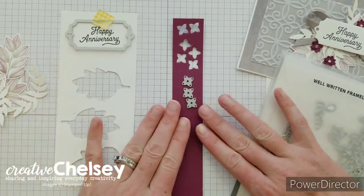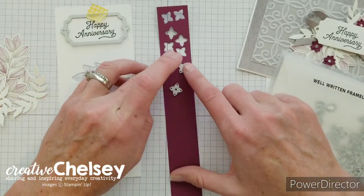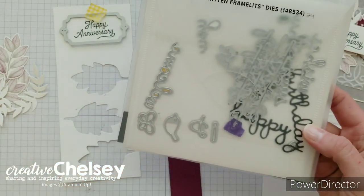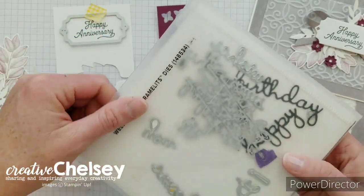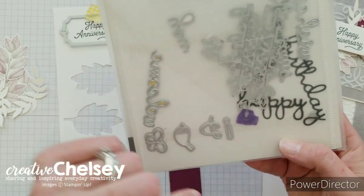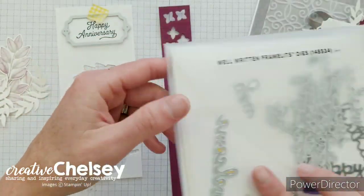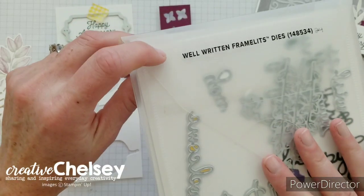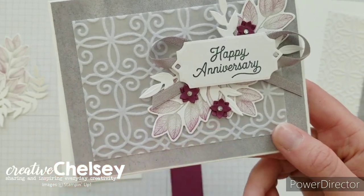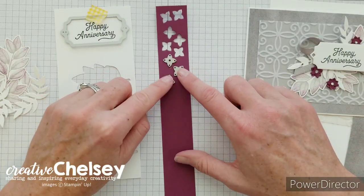Along with the label I'm also running the rich razzleberry cardstock through to cut three little flowers at the same time. These flowers come from the Well Written dies — a really great die set that can cut out pretty greetings like birthday, happy, and welcome, with 24 different dies. I really liked the tiny flower shapes. Since we're layering them on top of each other, I need to cut six of these tiny little flowers in total.